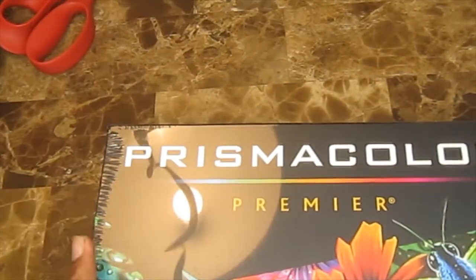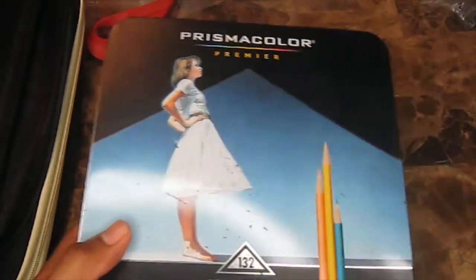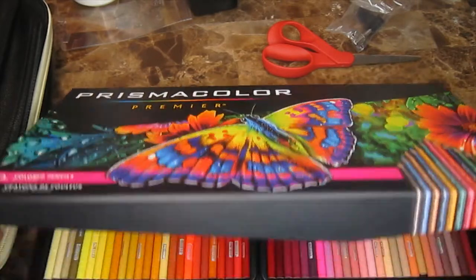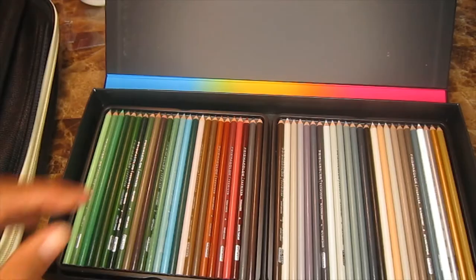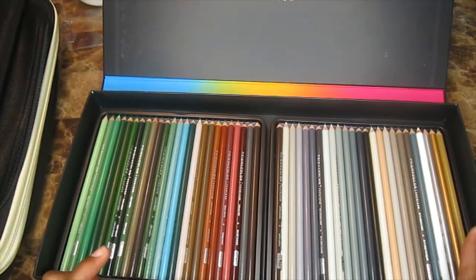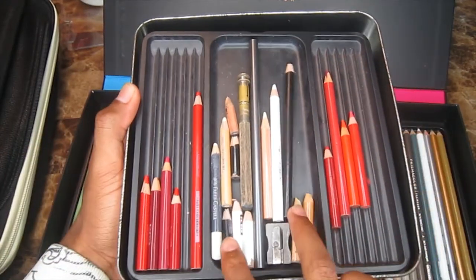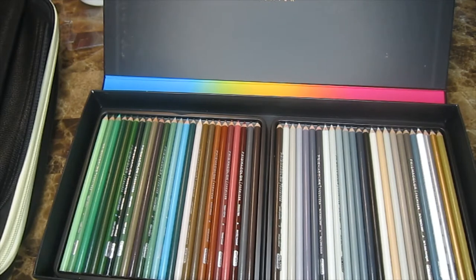Now the long-awaited Prismacolor Premier colored pencil set of 150 — the biggest set there is! I normally use the set of 132, which doesn't have the full range of colors the 150 has. It has magnetic casing and they're pre-sharpened. Unfortunately this set doesn't have the storage feature the 132 has, where you can put extra colored pencils in the center of the top piece — I use that all the time for extras I buy from the store.